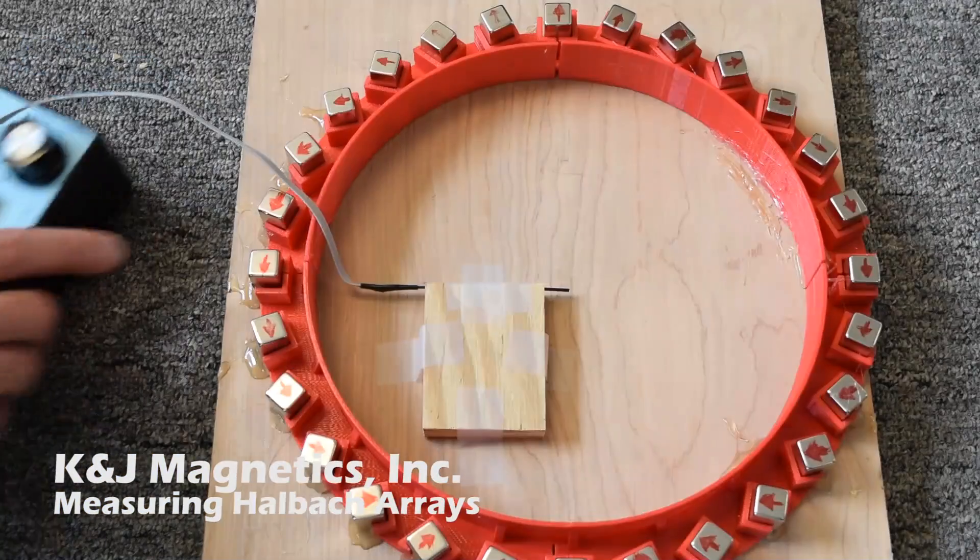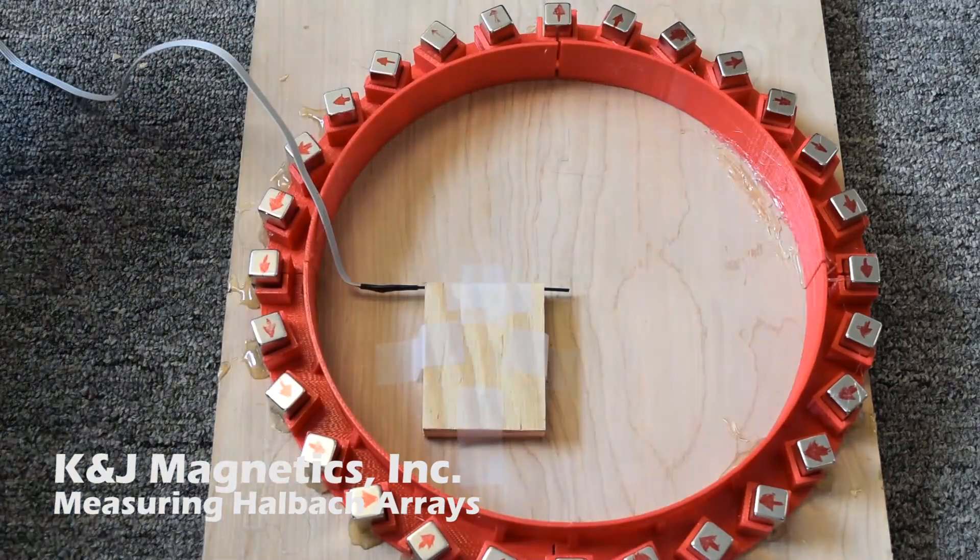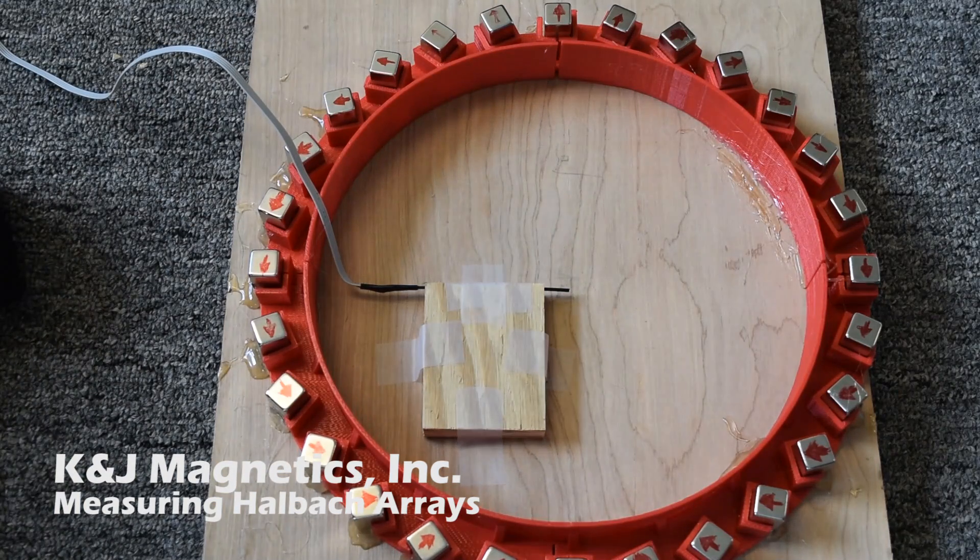We made a second Halbach array using more magnets closer in. This is a 10-inch diameter circle. We've got about 73 gauss in the center — it's a much stronger field in there.